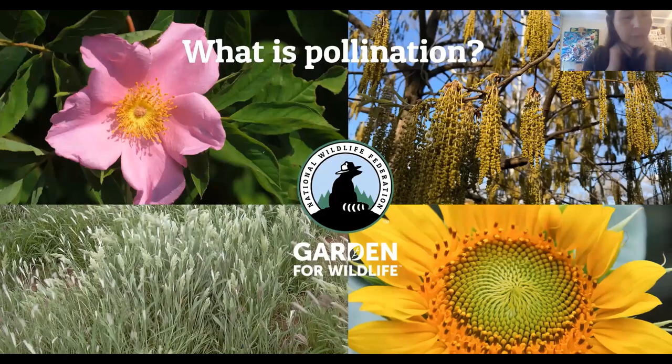So just to remind ourselves: what is pollination and specifically what its purpose is for plants. Pollination is the act of transferring pollen grains from the male part of a flower to the female part of another flower. Plants, like all living organisms, want to reproduce to create the next generation to ensure the survival of the species.